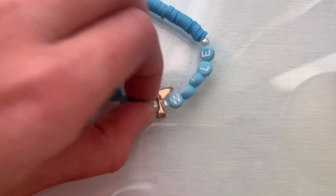Yes, whale — with a little whale charm! I'm really liking doing the charms, I think they're really cool.